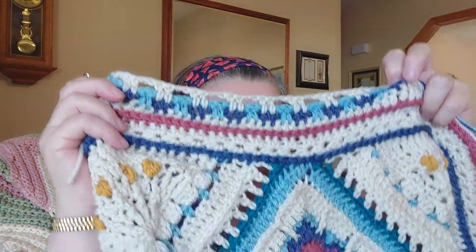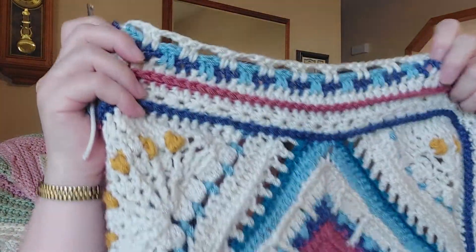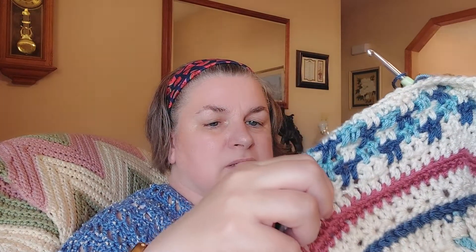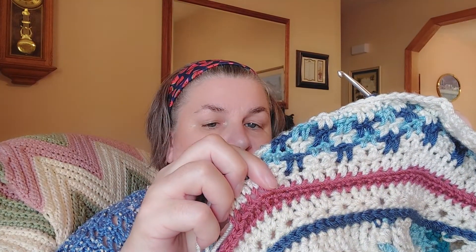I am on my second side of the Casablanca afghan, and I found out that I did the first side wrong. I started in the back loop of this stitch, but it belongs in the back loop of the previous row — like in this ridge back here. That's where I should have put the double crochets. So I'm not sure, but I'll probably end up taking that apart to redo it so that it looks decent again.